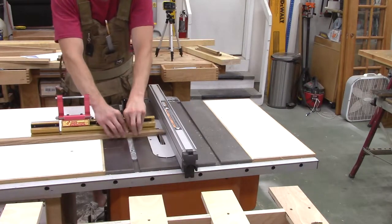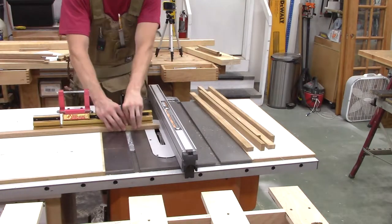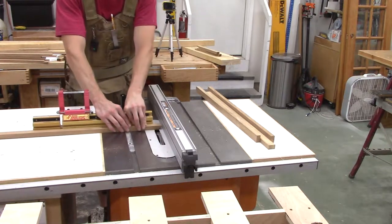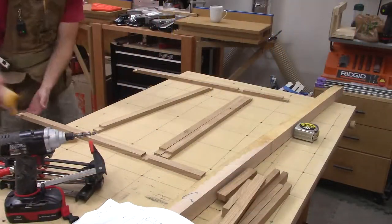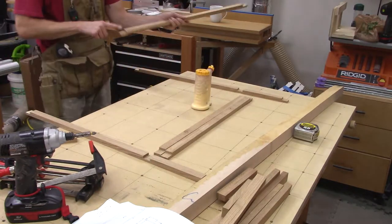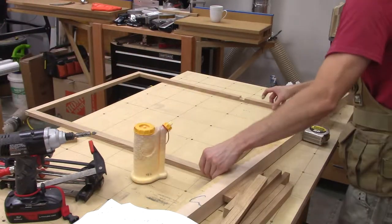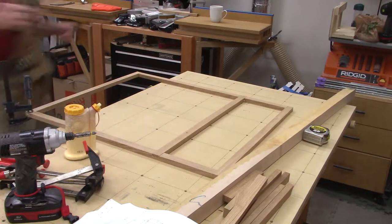I'm adding half-lap joints to the face frame. They're only about an inch and a quarter wide — a little too narrow for two pocket screws — so half-laps work pretty well. Batching them out one after another. Here's the glue-up with the half-laps: spread some glue, put them in place, clamp them down. The most critical step is to ensure the frame is square before applying final clamping pressure.